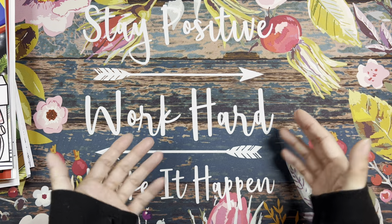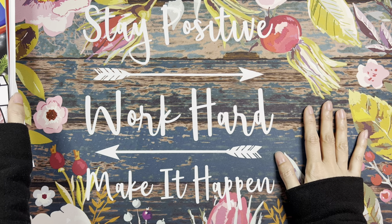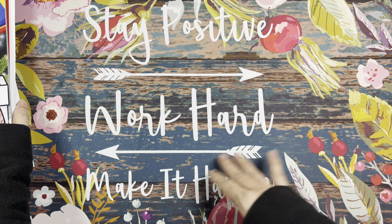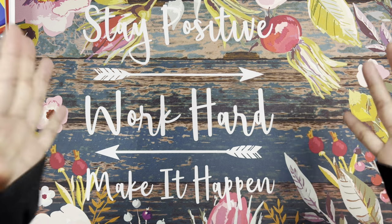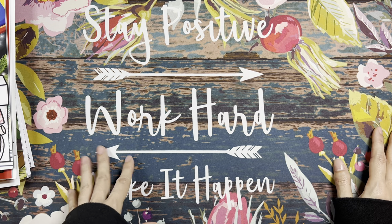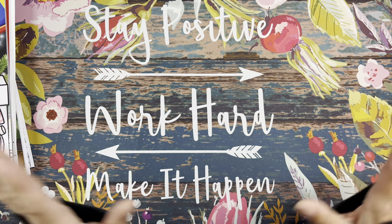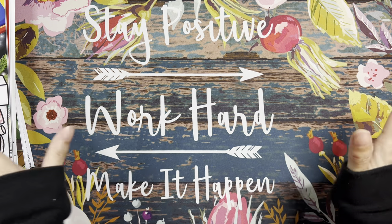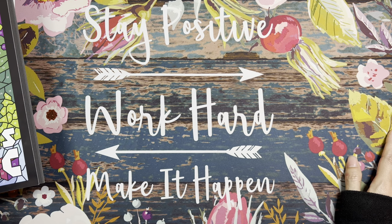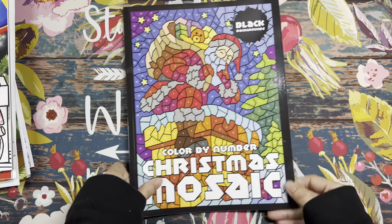My next several colorings are color by numbers. I usually work in color by number books during the portion of my son's studies where he's on the computer working by himself, so I'm just there to keep an eye on him. All of them were colored with either Ciao Tree markers or Spree markers.